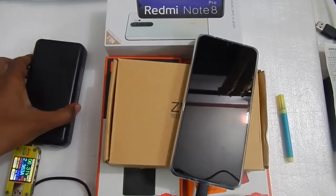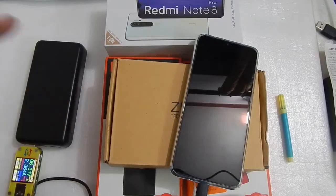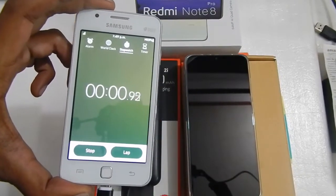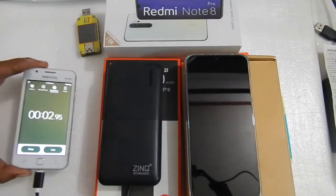Let's just keep it here and see how long it takes to charge the phone completely. We will take readings after a couple of minutes. Let's start the timer and come back after 1 hour.